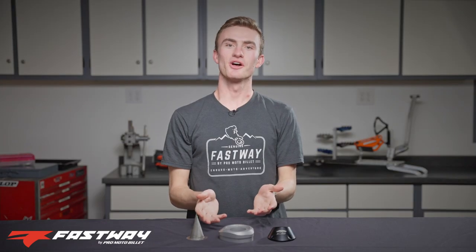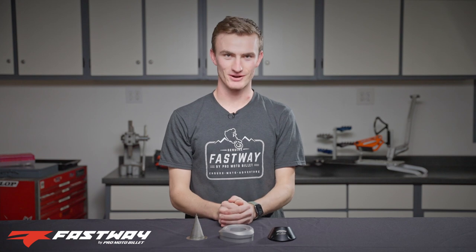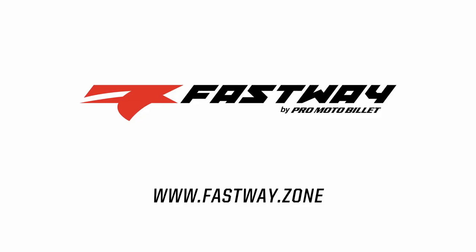Find this spark arrestor along with all of Fastway's other great products at our website, Fastway.Zone.